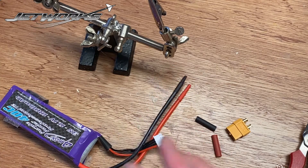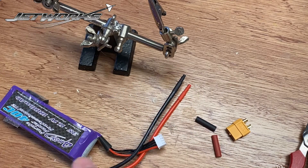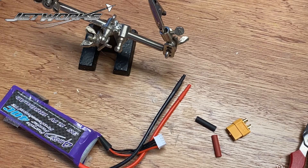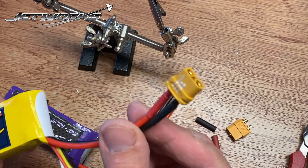For example, we've got a Deans connector on this battery, and on this battery we have an XT60 connector.